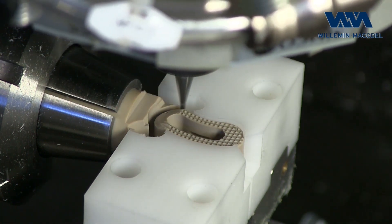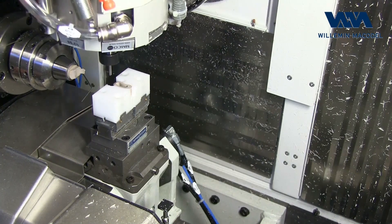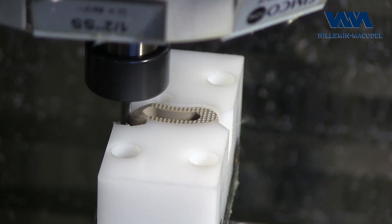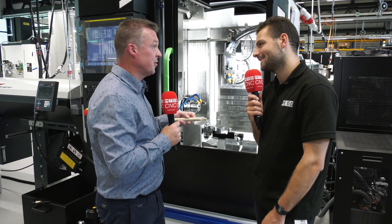But it doesn't need to be making the exact same part every time? It's possible to make the same parts, or to have a production management software that will manage all the production you need — so you will produce the parts you need.